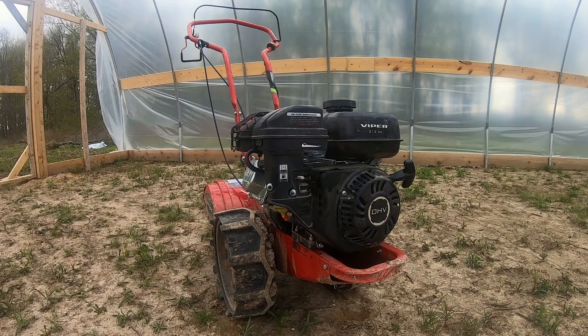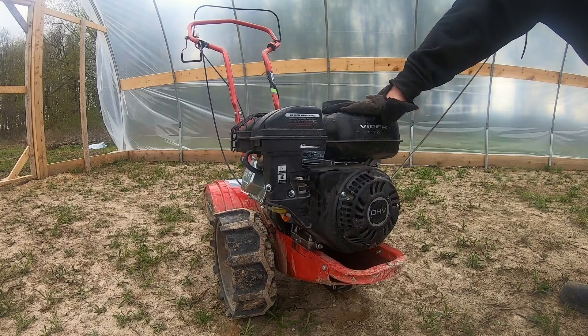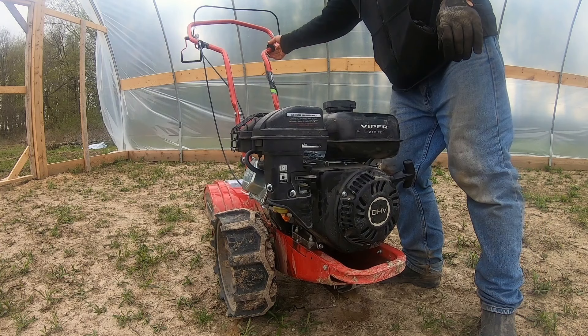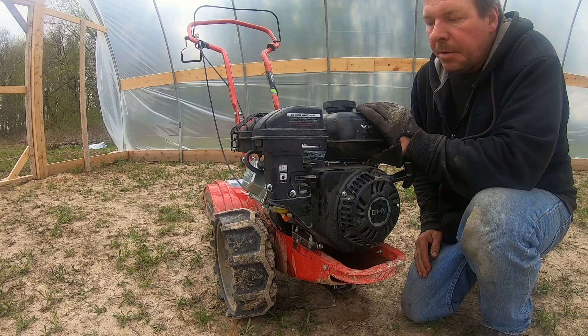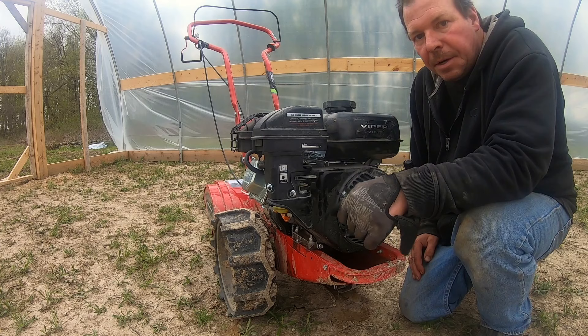They want you to put your free hand right here when you're starting it. Pull it out once, and now we're going to try to start it. Since I had actually run it a little while ago, the engine was already warm, so in my case I didn't need to put the choke on. If you're doing a cold start, use the choke. If the engine's already warm, have the choke off. Anyway, let's do some tilling.